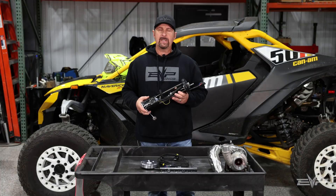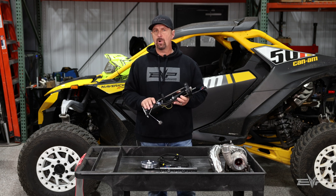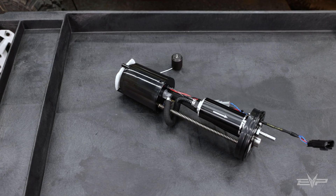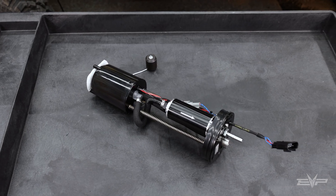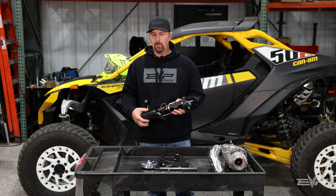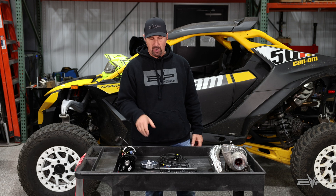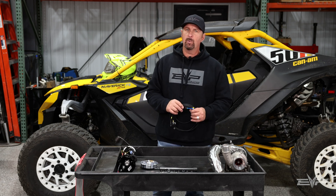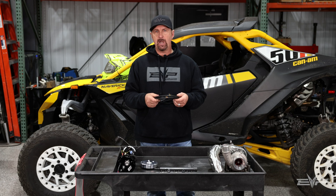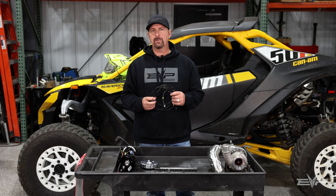Our fuel pump assembly also has a ton of overhead in it — the pump itself is good for close to 400 wheel horsepower. It is a 100% direct replacement for the OEM pump assembly, has the correct fitting on the top which mates to the OEM fuel hose. But because it is a much higher amp draw than the factory pump, which is driven directly off of two pins on the ECU, we do supply a relay harness which takes the load off of the ECU and transfers it to the battery.